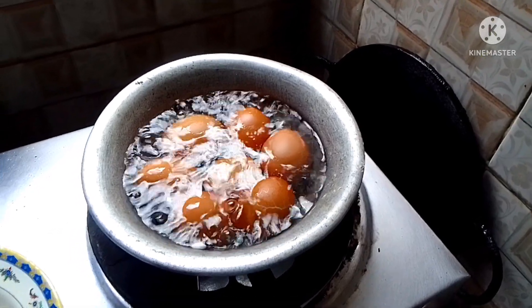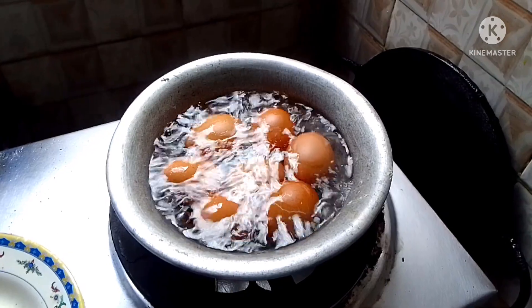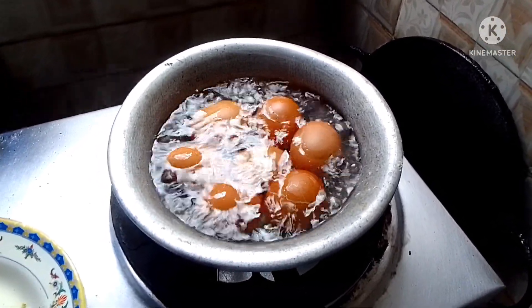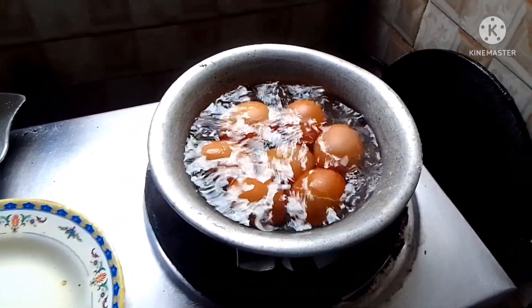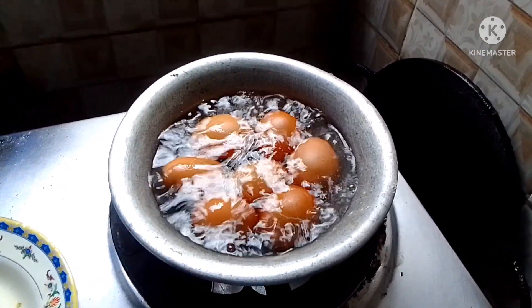We're cooking egg korma and chicken roast. The eggs are being boiled first, and also pulaw rice. Asia's mama is the one cooking because her cooking is better than mine — I'll just vlog.